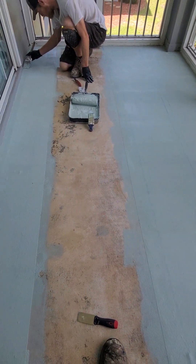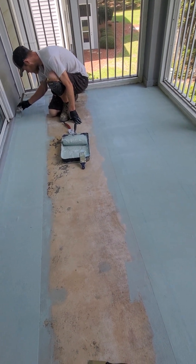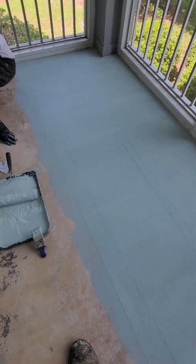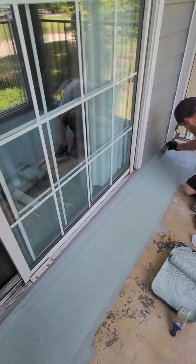We came in guys and we leveled this, we scraped everything — there were carpet chunks hooked to it, still glued to it. We got rid of all of it, swept it twice and then vacuumed it. We got all the debris out so this stuff is sticking to the floor, not to dust or dirt or any loose debris or old paint.